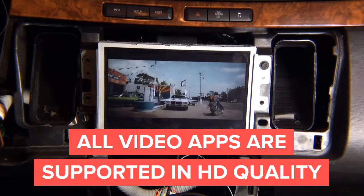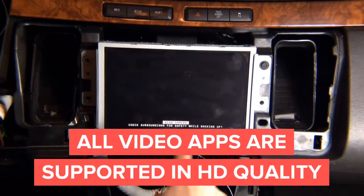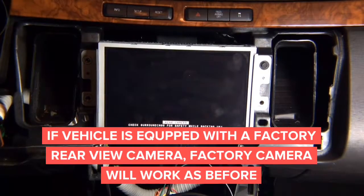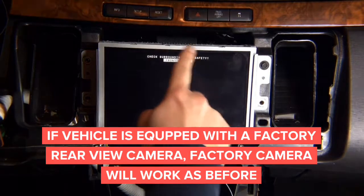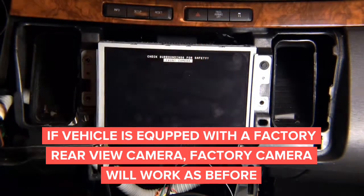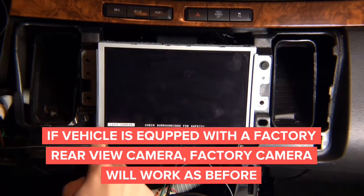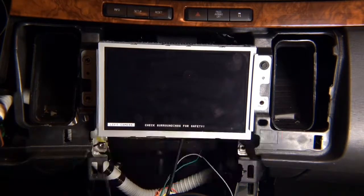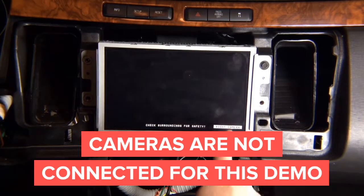Now we have the cameras. For the rear camera, if you don't have a camera installed, you'll see the logo with 'rear camera' label — that's where your rear camera appears. If there's a factory rear camera, putting it in reverse will make it appear. For the front camera, you can see the image with 'front camera' labeled on top. For the left camera, the logo is in the bottom left corner. For the right camera, you glance and see 'right camera' so you always know which camera is on screen.